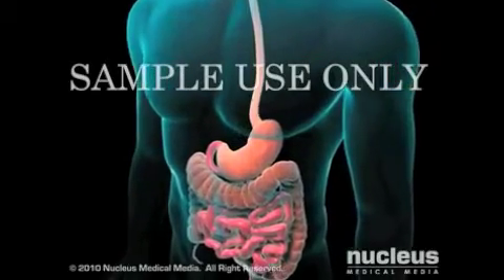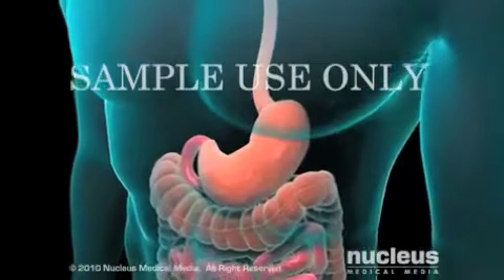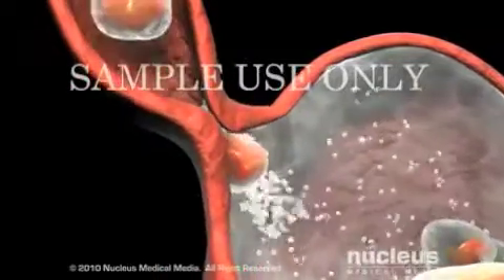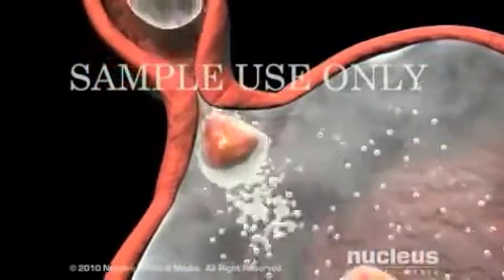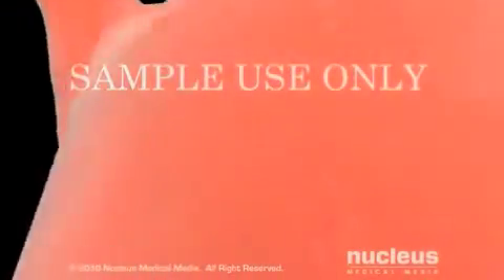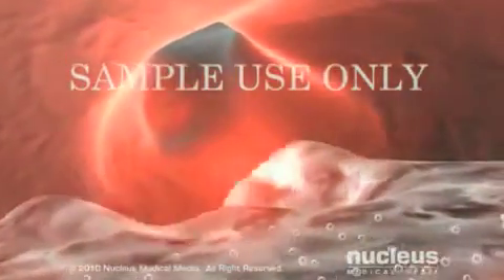Your surgeon may perform a fundoplication to treat gastroesophageal reflux disease or to repair a hiatal hernia. At the bottom of the esophagus, food passes through a muscular valve called the lower esophageal sphincter, or LES, and into the stomach. The digestive juices secreted by the stomach are highly acidic. When the stomach contracts to move the food into the intestine, the LES closes tightly to prevent these acidic juices from moving back into the esophagus where it can cause damage.